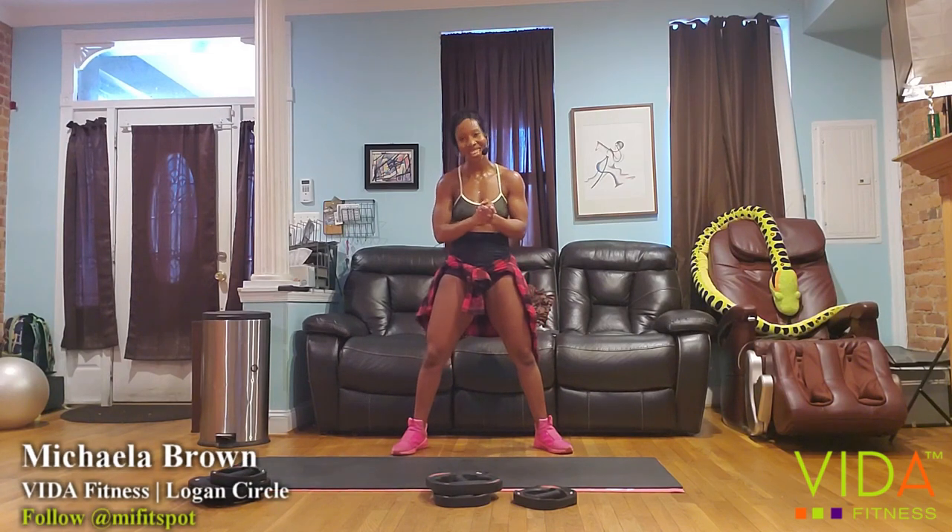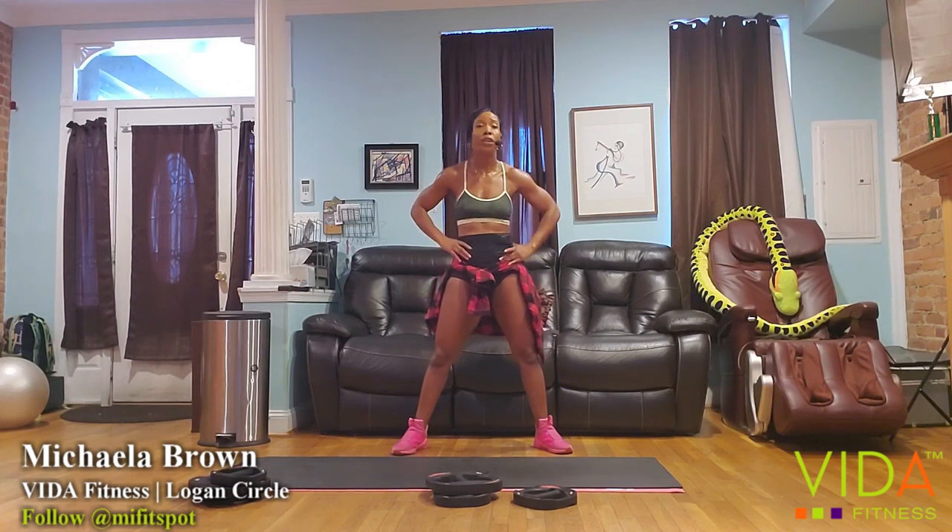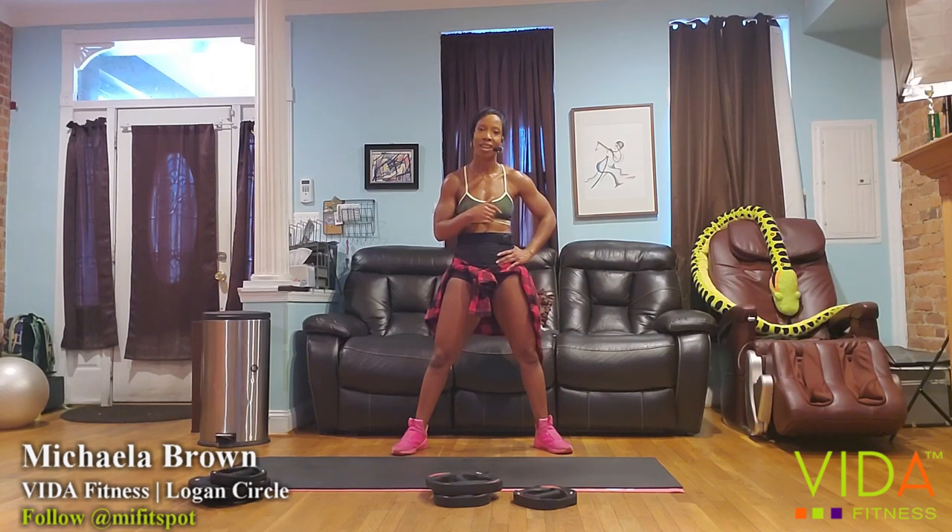I will see you this time next week — hopefully sooner, as in tomorrow for Cuts at 10:30, then Mobility and Mimosas at 11:30, and if you really got that light, Cardio Dance at 1:30. You guys were amazing today. I'll see you next time. Good job.